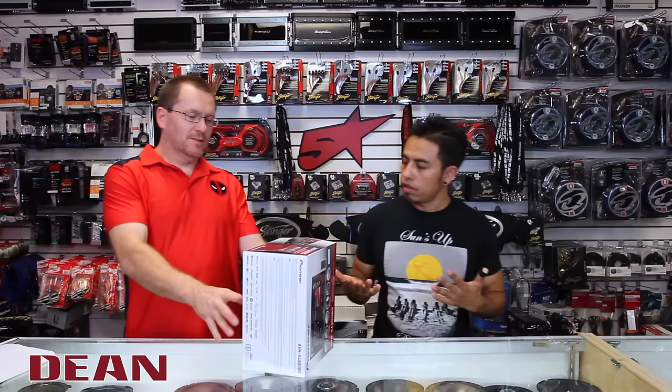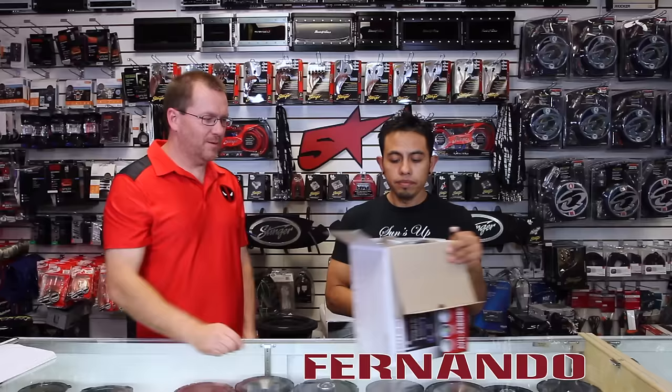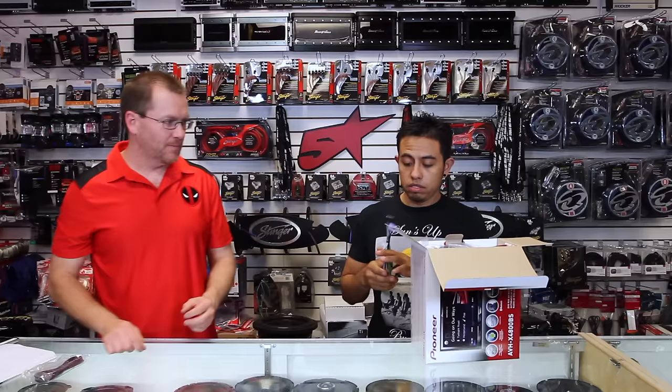Without further ado, let's get to the unboxing and see what kind of goodies are here this year. Go ahead and pull that stuff out for me, please. So what do we have?